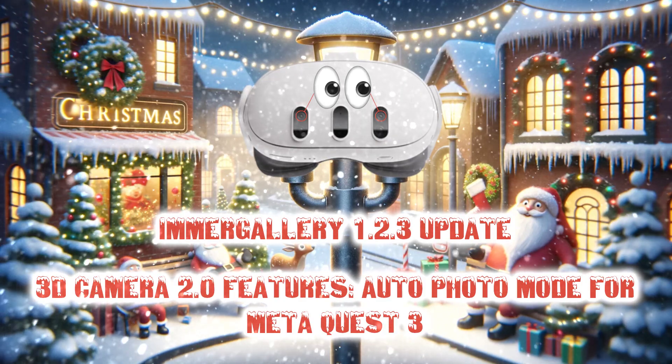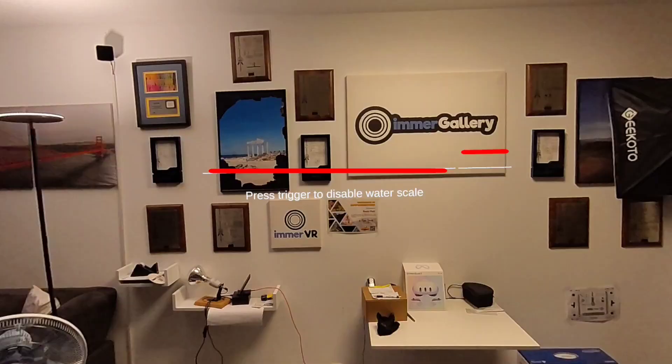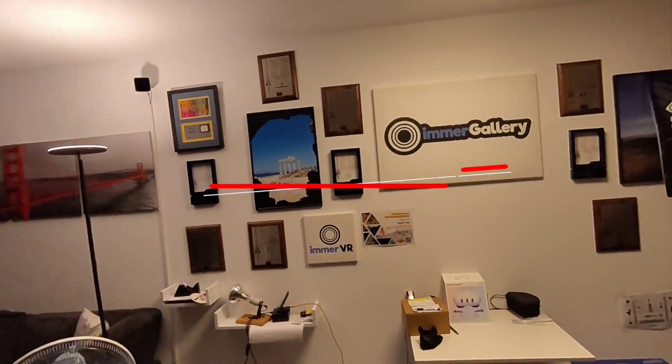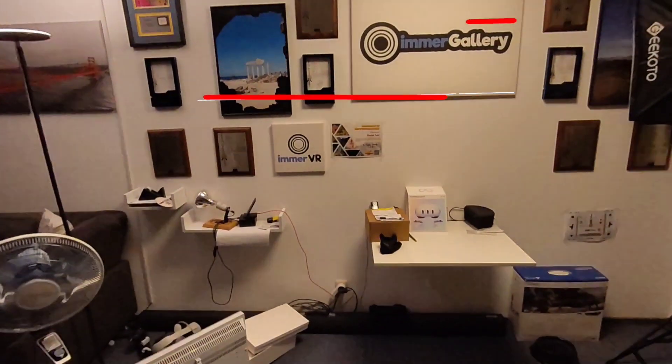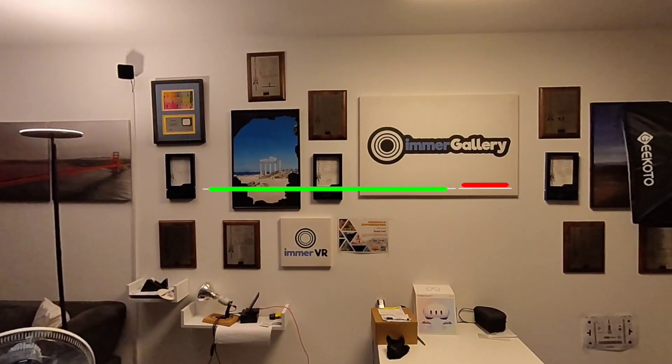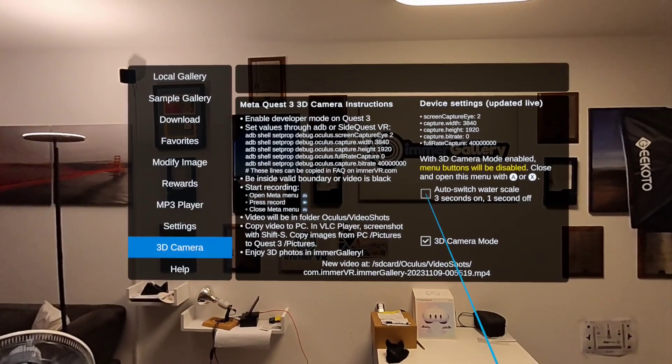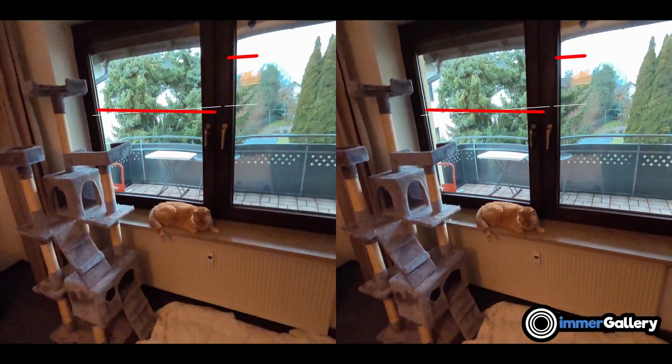Welcome to our new automatic 3D Photo Capture Mode. In our last update, we added the electronic water scale, so when you record 3D content from your Quest 3 cameras, you can make sure that it's properly leveled, which is very important for high-quality 3D. We also added a mode where the level triggers on and off automatically.